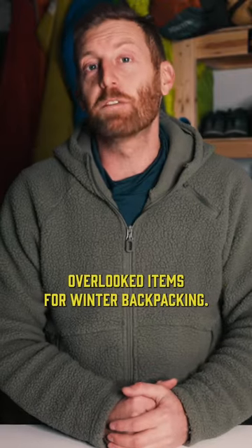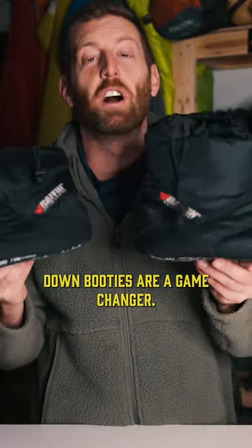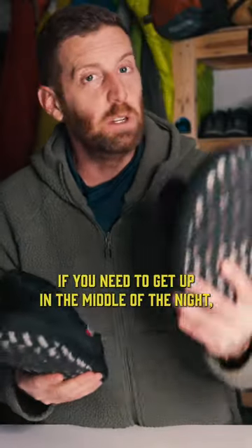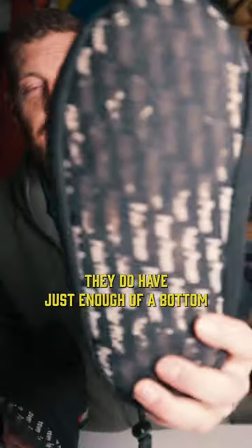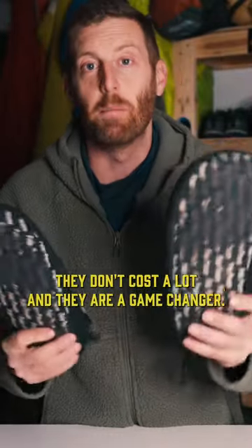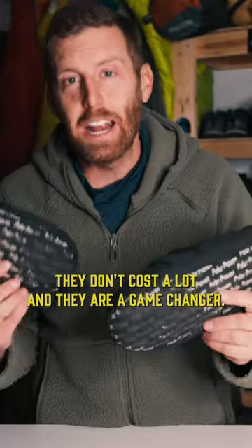Here are three of my favorite overlooked items for winter backpacking. Down booties are a game changer. They are great for just having on in your sleeping bag, and if you need to get up in the middle of the night, they have just enough of a bottom that they can withstand walking around at camp some. They don't cost a lot and they are a game changer.